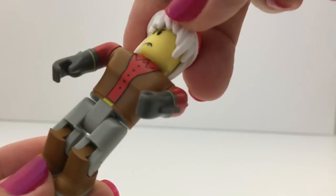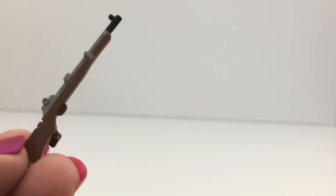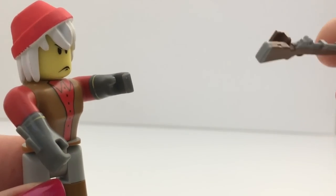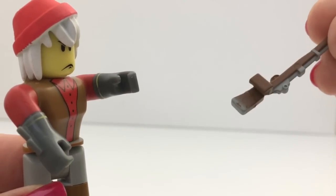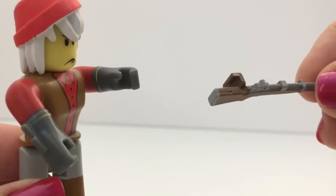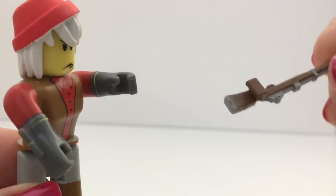You can bend the knees. Here is the rifle accessory that comes in this pack. I noticed something different — this accessory has a different kind of clip to put in the hands. Some of the other ones I have have been falling out, and this one is a much better design.